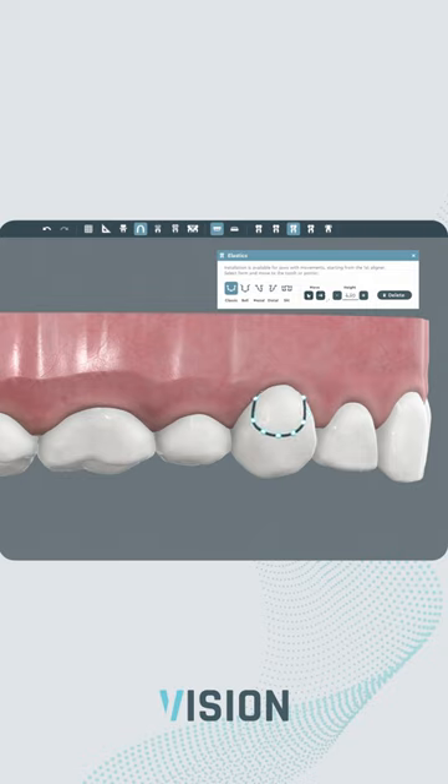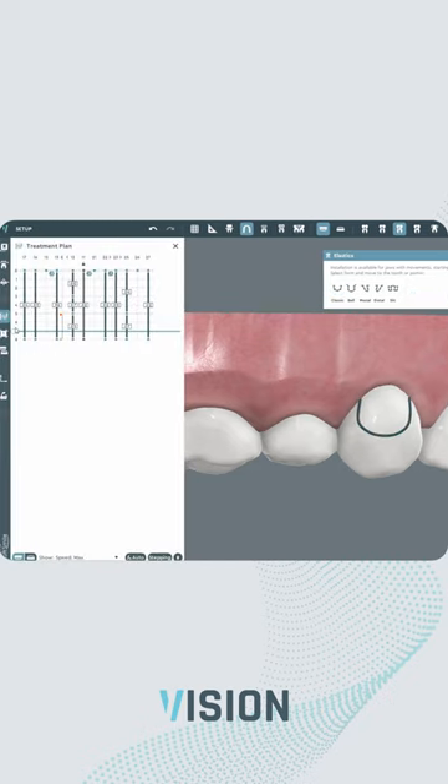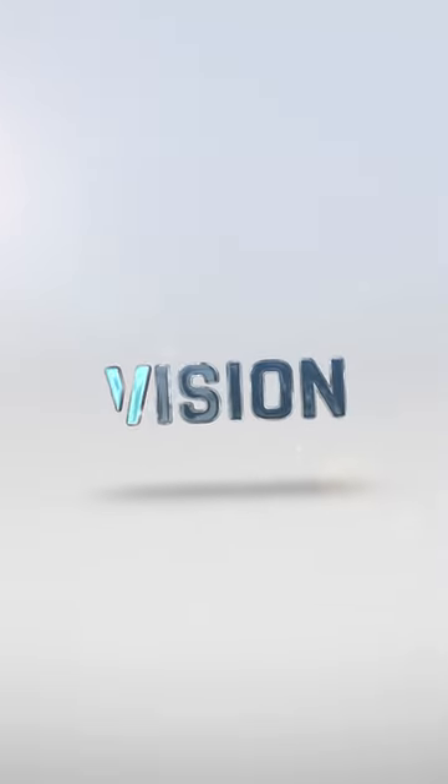For the button cutout, experience the ease of modifying its position and height. Additionally, the cutout's lifetime can easily be managed in the treatment plan. Where innovation meets customization.